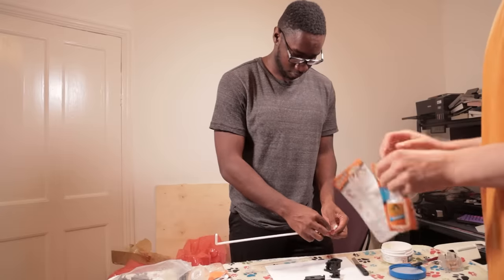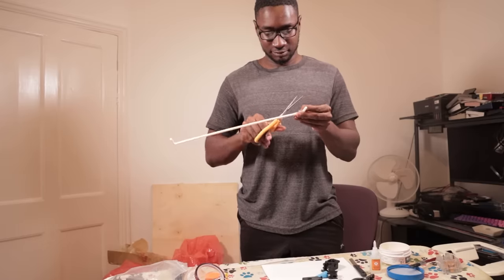The tape was much stronger, but we literally couldn't cut it down to size, so we had to move on.